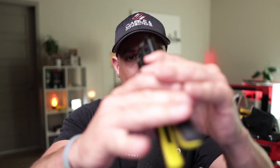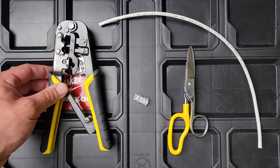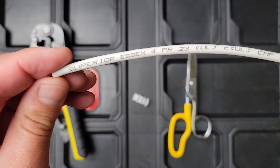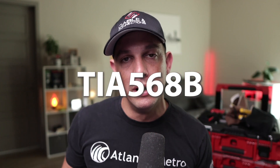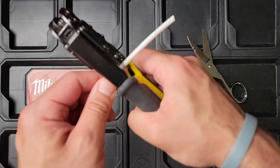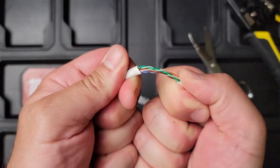First we're going to do regular crimping tools. This is the Klein tools RJ45/RJ11 — this is my preferred one. We're going to start off using Superior Essex cable; this is high quality CAT6 cable. We're going to do TIA568B, which is pretty common. If you're doing telco or government work, sometimes they use the A scheme, but always check your specifications. Your safest bet is to do 568B.